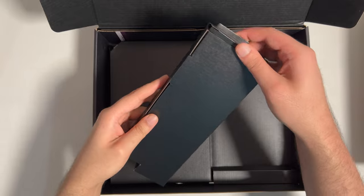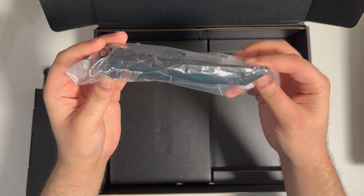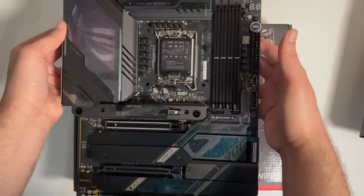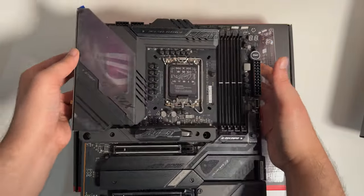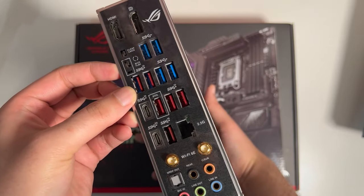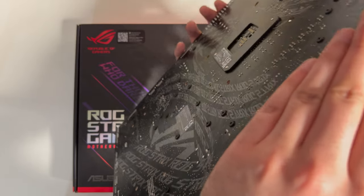To quote Brad Pitt, what's in the box? Oh, it's a Wi-Fi antenna. And a very handy manual. Pulling the motherboard out — oh my, that is shiny, that is beautiful. One of the things I love about this motherboard is having a lot of ports for my peripherals, and of course, utilising USB 3.2 Gen 2 speeds.